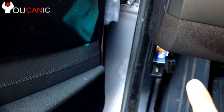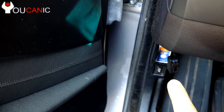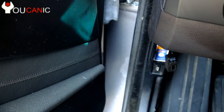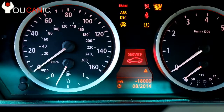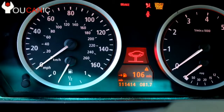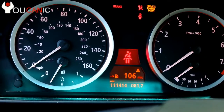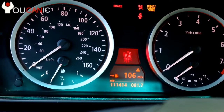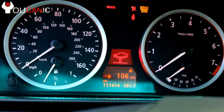Plugging in the Carly adapter into the OBD2 port — it has an on/off switch right there, so make sure you press that and it'll turn on a red LED light. You turn on the ignition. Do not start the car if you will be connected or playing with the scanner for an extended period of time. It's a good idea to connect a secondary power source under the hood where you have the positive and negative terminals, otherwise you're going to drain the battery.